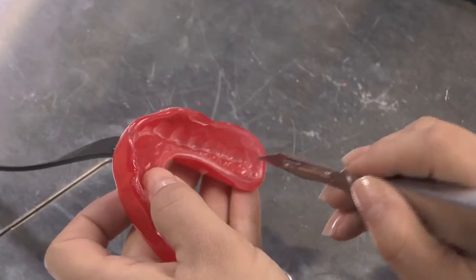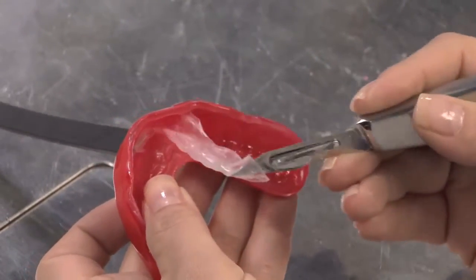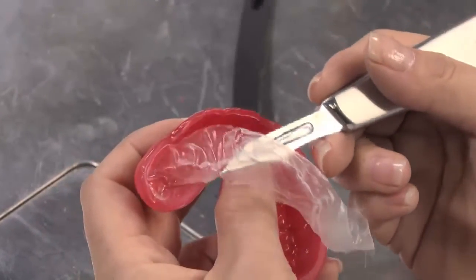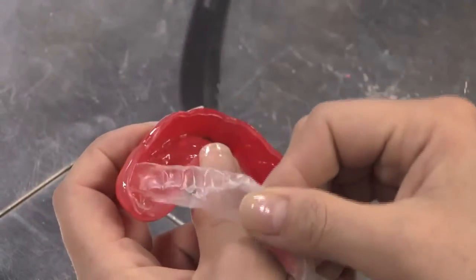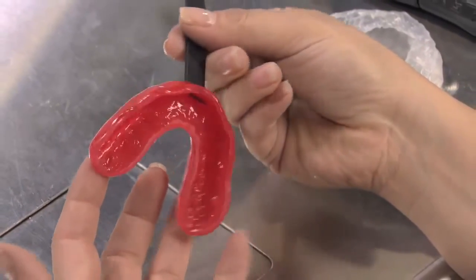Finally, use a knife to gently remove the isolating foil from inside the appliance. The PlaySafe Triple is now ready for use.